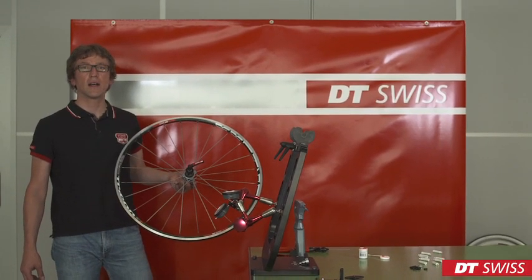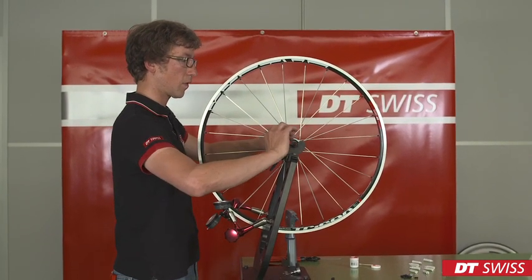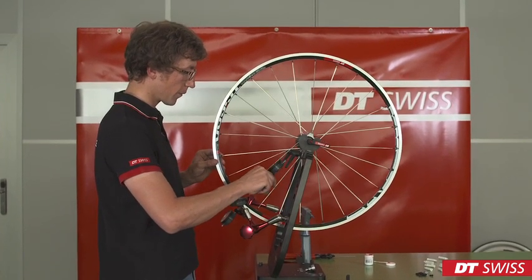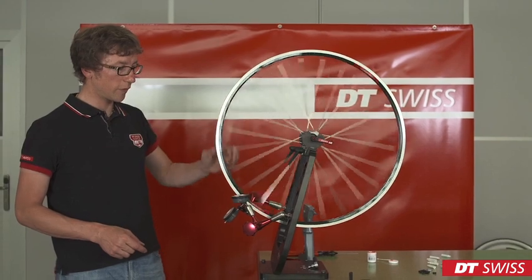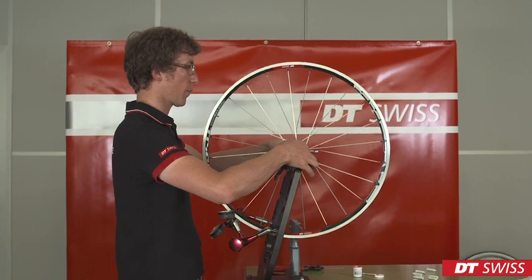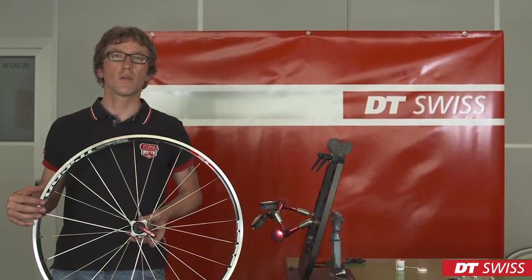After de-stressing the wheel a last time, it has to be mounted in the stand again. Spoke tension has to be checked on all spokes if they have changed. Lateral and radial run-out have to be within specification. If everything is correct, the wheel is finished. Please take care to follow all safety instructions when mounting the wheel in the bike. We from DT Swiss wish you a good ride.